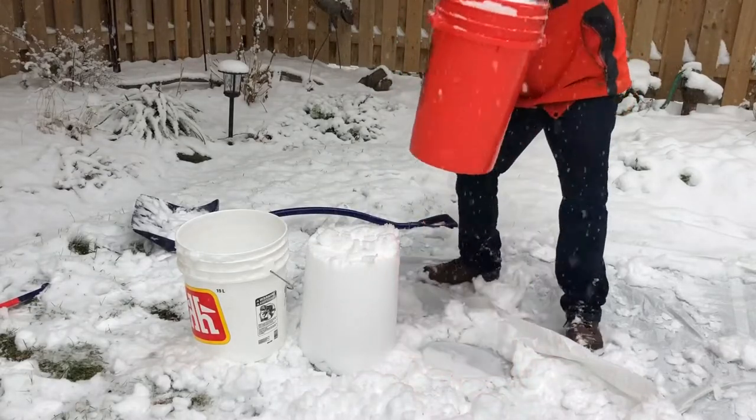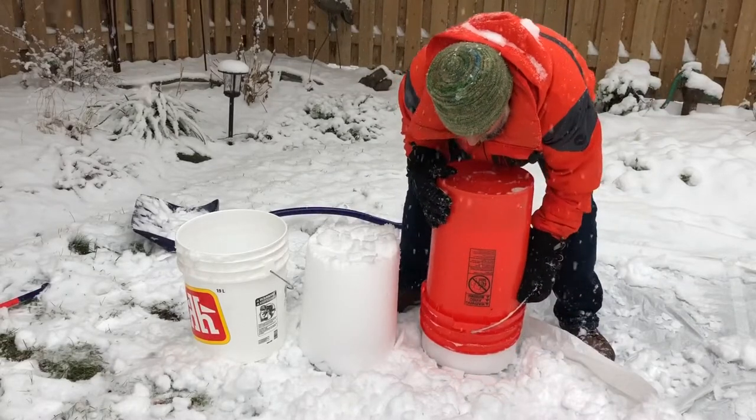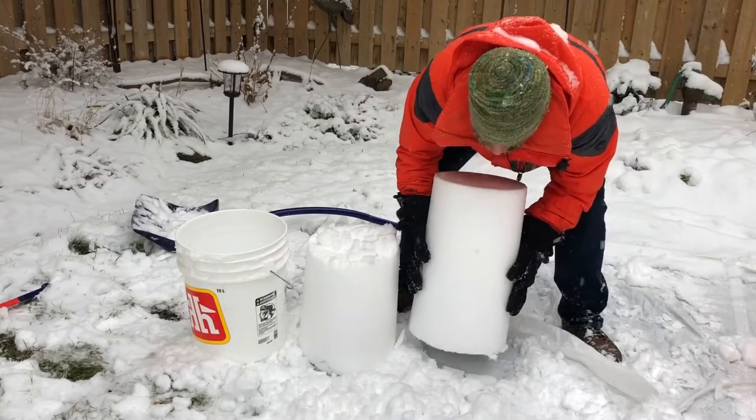Grab the handle. Over we go. Boom. Here we go. Yes! Yeah — that pail is going to be a winner.